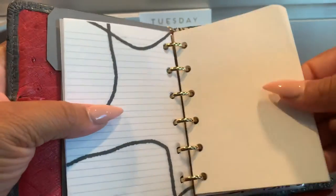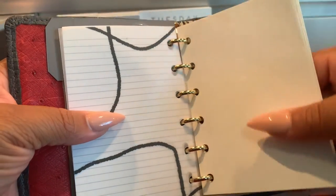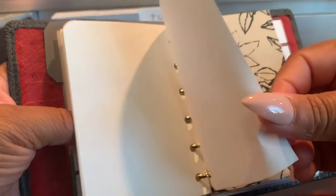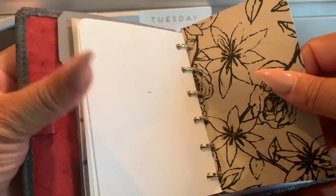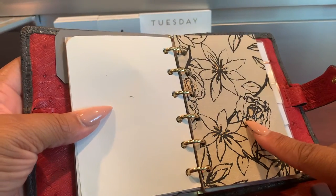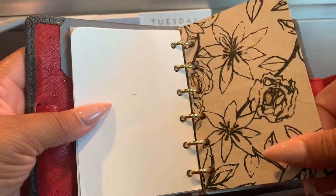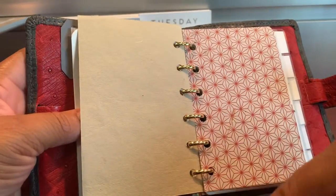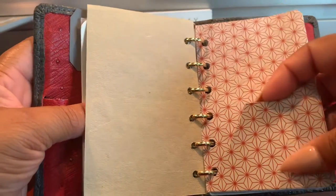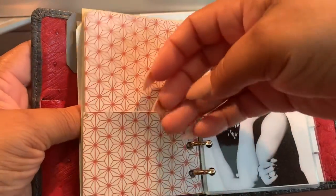Then I have some other vellum from Villa Beautiful. And then I have Tomoe River paper — I don't know how to pronounce it, but you get the point. This was in one of my journals and I just cut it down to size, so just a few pages of that lovely paper. And then here I just created a little slip pocket with cardstock, so it's on the front and back.